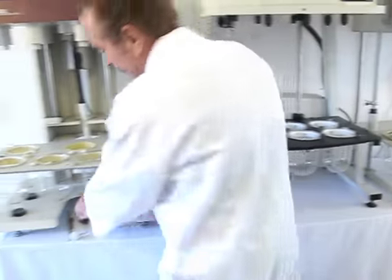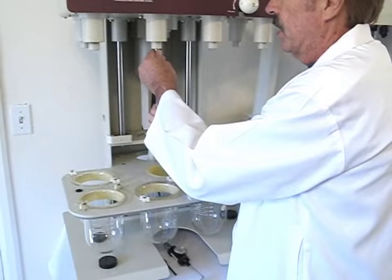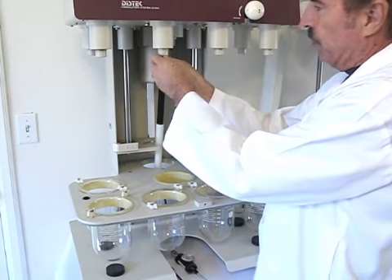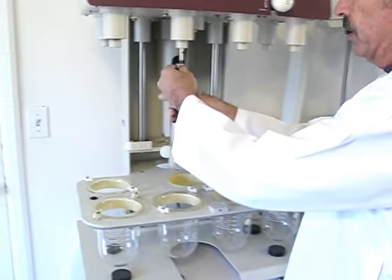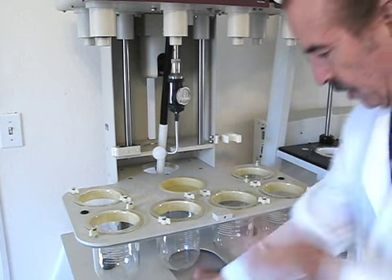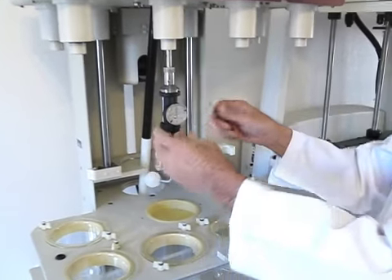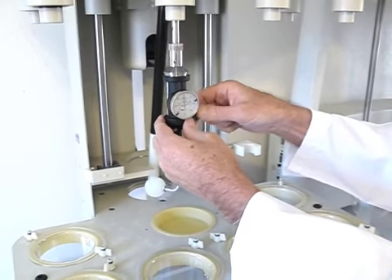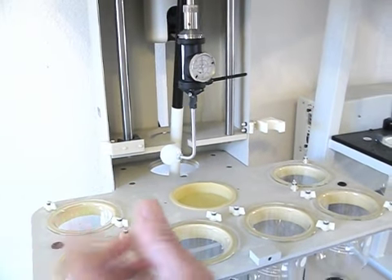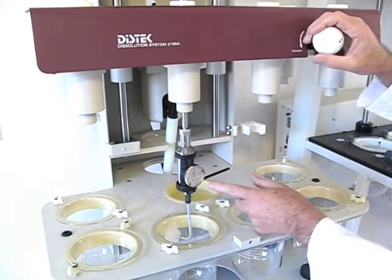Now we're going to go back to the gauge. The way we mount the gauge in a spindle is with a surrogate shaft. The surrogate shaft fits the Hansen, Venkel, or Distek all the same way. Then the gauge gets mounted to it. This little device is in the toolkit — it goes through a hole in the upper shaft; you grab the knurled knob and tighten them together. Then you put the shaft that screws into the bottom of the gauge — it becomes an anti-rotation device. Now we lower the drive head, loosen the lock, lower the drive head, and we've engaged the vessel.